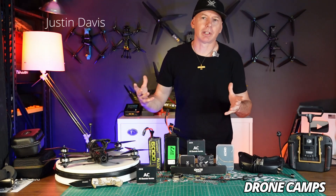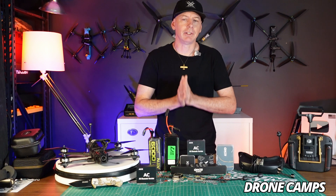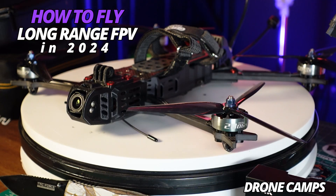Welcome back to the Drone Camps channel. I'm Justin Davis and today I am here to give you an updated video on what to fly for long range in 2024.